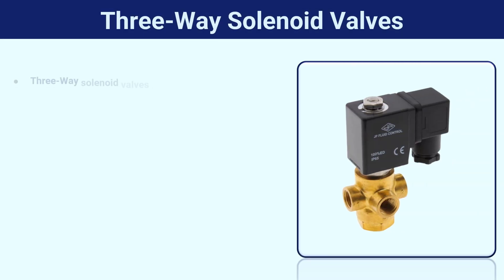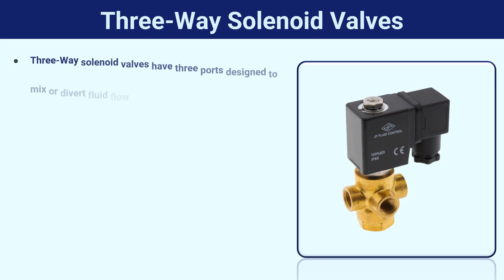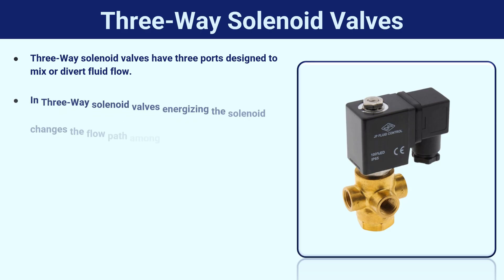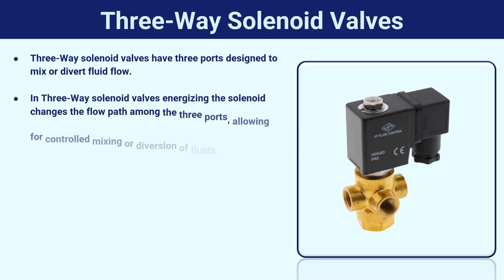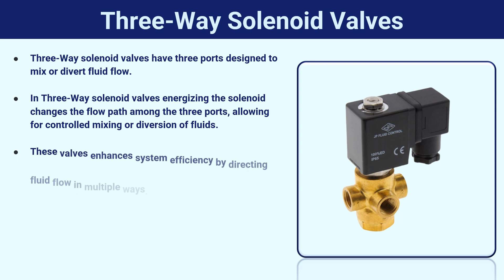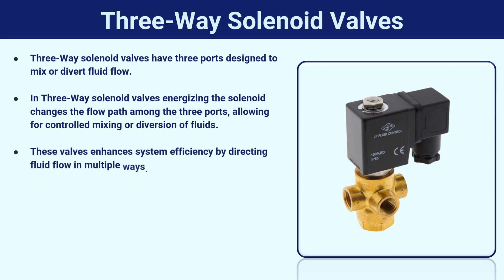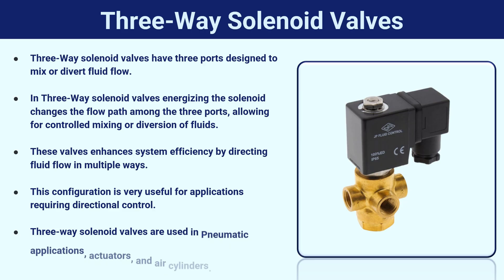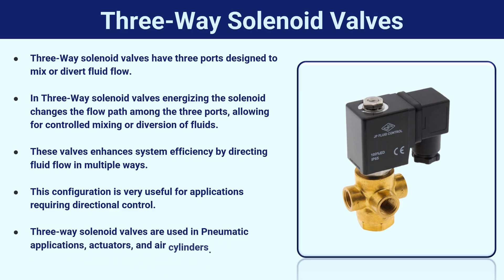Three-way solenoid valves have three ports designed to mix or divert fluid flow. Energizing the solenoid changes the flow path among the three ports, allowing for controlled mixing or diversion of fluids. These valves enhance system efficiency by directing fluid flow in multiple ways, and this configuration is very useful for applications requiring directional control. They are used in pneumatic applications, actuators, and air cylinders.